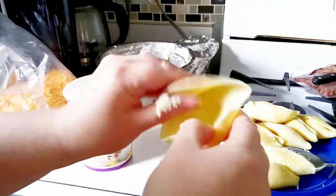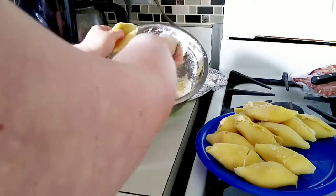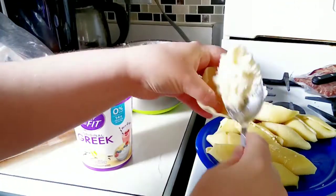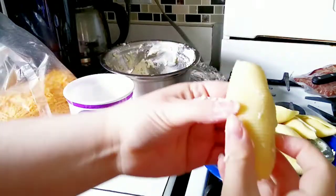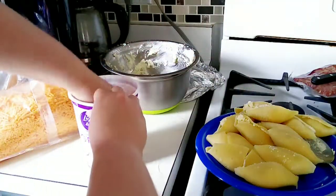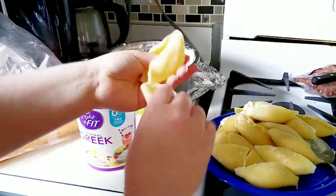Alright guys, so here for this next one, it is the next day actually. So I am filling up the rest of these shells. It was a little bit easier because everything was refrigerated, so the noodles were no longer hot. And my filling actually firmed up a little bit, so I could just scoop it easier.